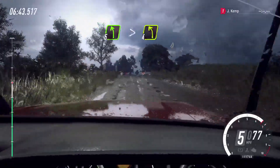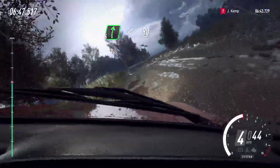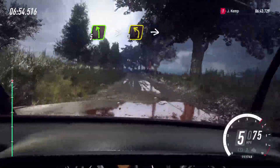tightens 4, and 6 right, opens 80, 5 left long, tightens 3 into 5 right,